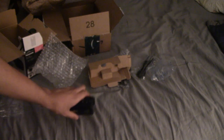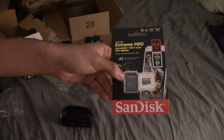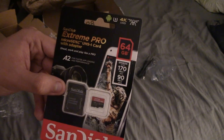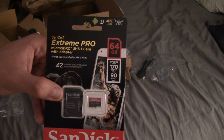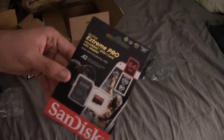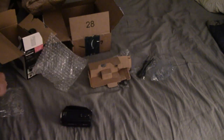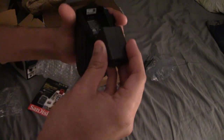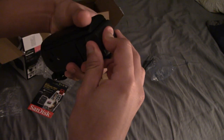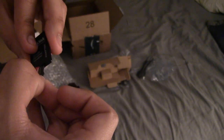The SD card slot is down here, and I have an SD card I bought off Amazon for about $14 — not a bad deal. It reads up to 170 megabytes per second. I bought it a while ago and it's been sitting in my drawer. Now I'm going to grab the battery, put it in, and then insert the SD card — it's a Stream Pro 64 gig card.